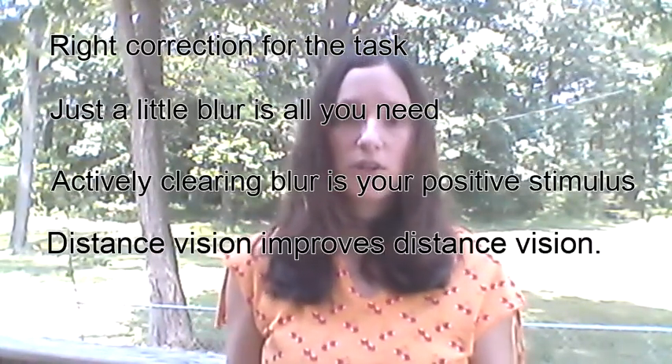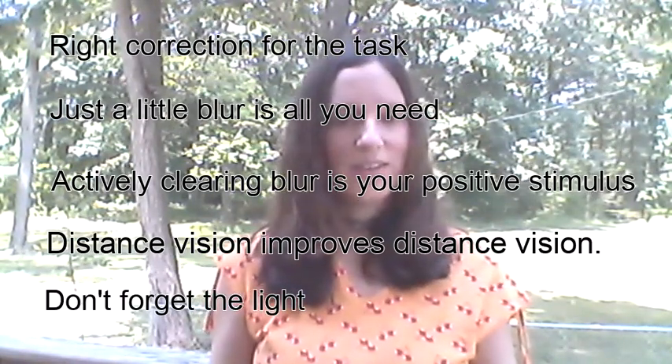Keep clearing blur, distance vision is your friend, and you're on your way. Best wishes in your journey back to 20/20.